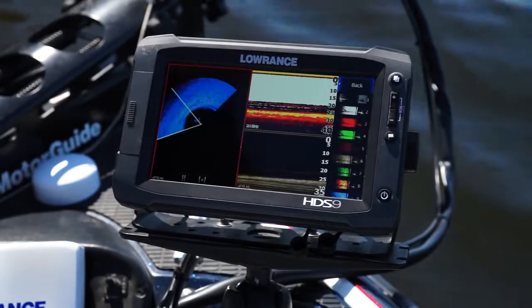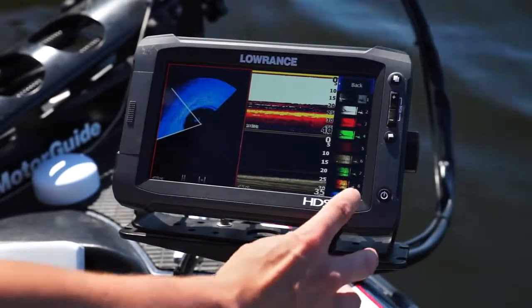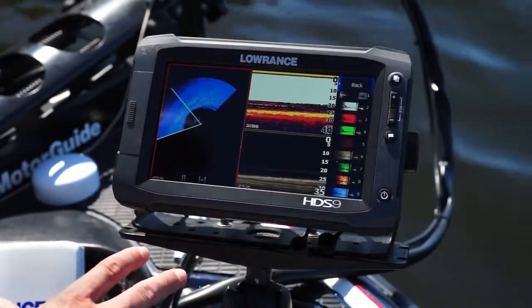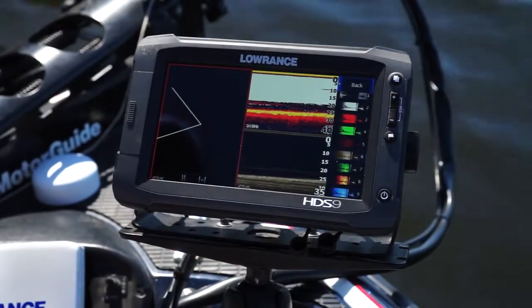Spotlight Scan Sonar has nine different color palettes to choose from. There are a few different ones that are my favorite. This blue and black is really good at marking shadows, but number six is my favorite for getting the highest detail possible.